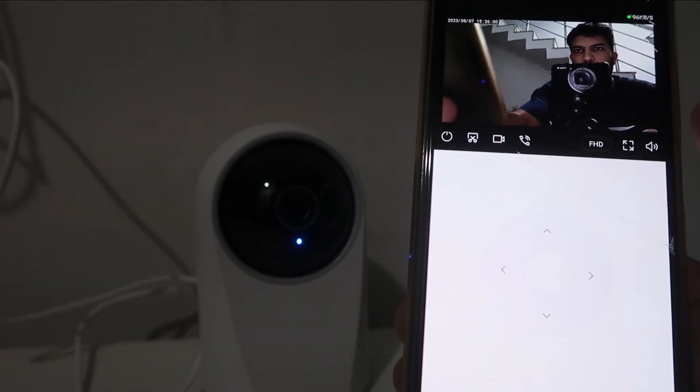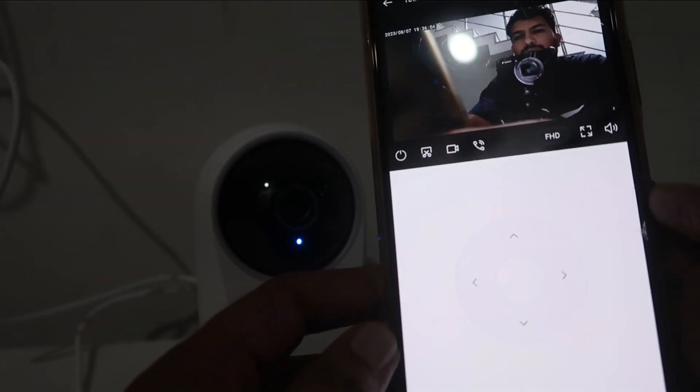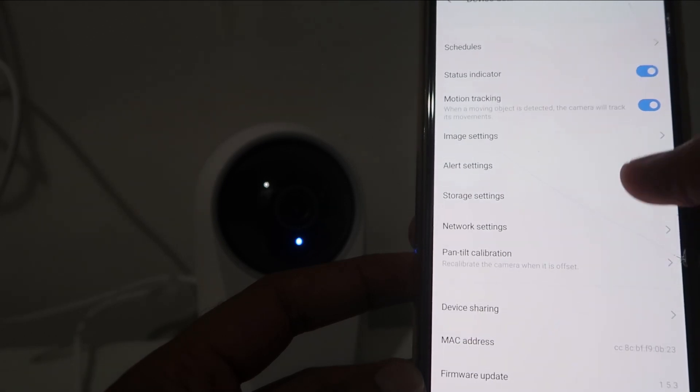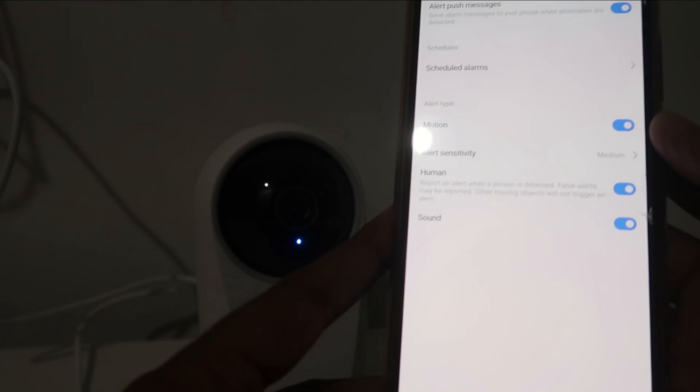You can use the two-way talking option by clicking the call indicator, record video on your phone, send sensitivity alerts, motion alerts, and more. You can check out all the video details and settings. That's the process for how you can easily set up the Realme 360 degree smart Wi-Fi camera. If you liked this video, don't forget to like, share with family and friends, subscribe, and hit the bell icon for more videos. Keep learning — How To Do It.